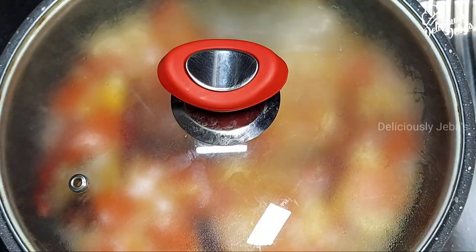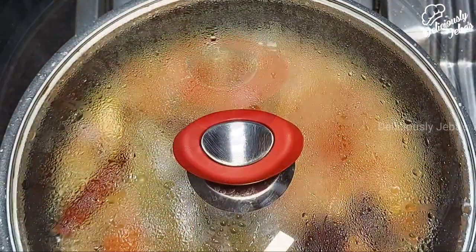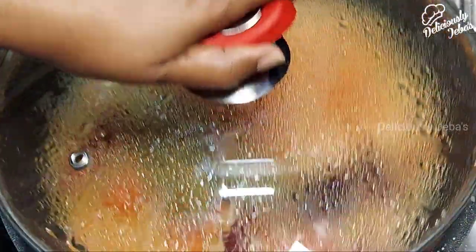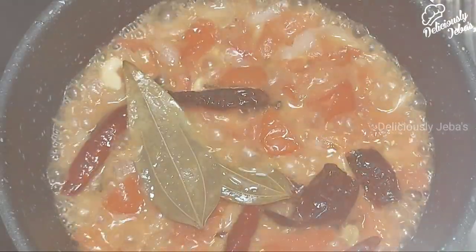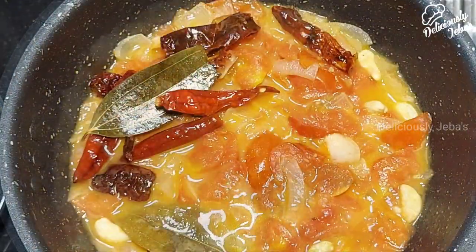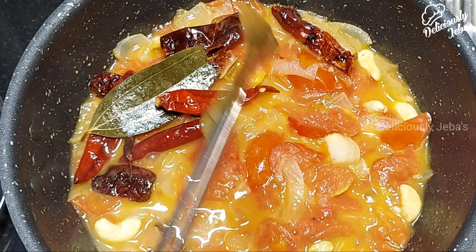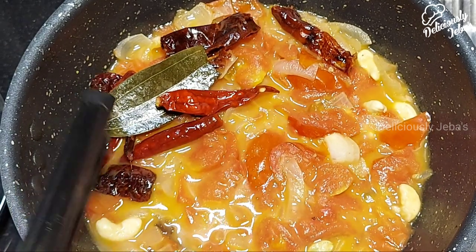Cover with a lid and cook on a high flame for 3 to 4 minutes or until the tomatoes turn mushy and are cooked. Our masala base is nice and done. Remove from the heat, also remove the bay leaves, and cool down the mixture to room temperature.